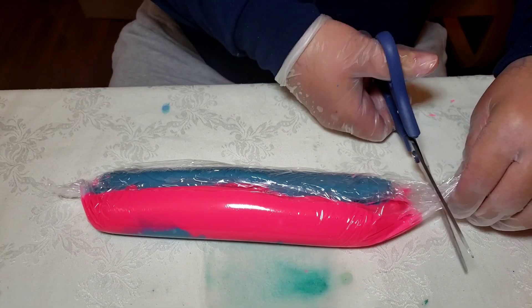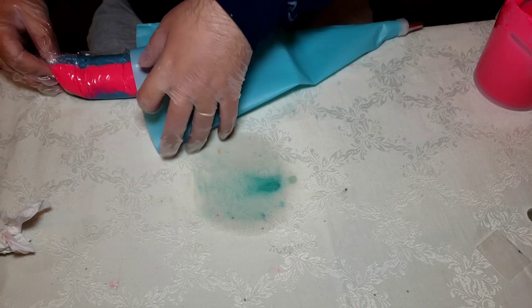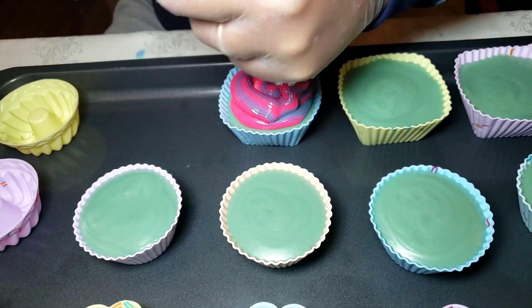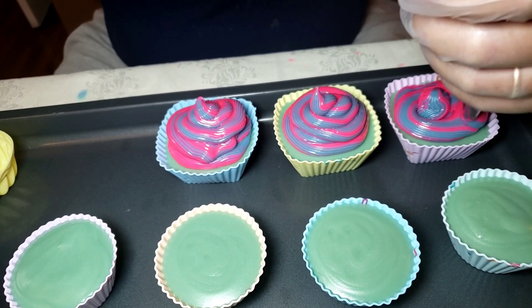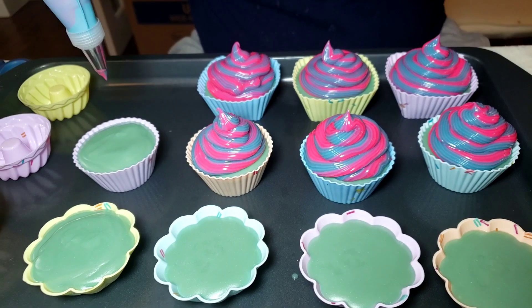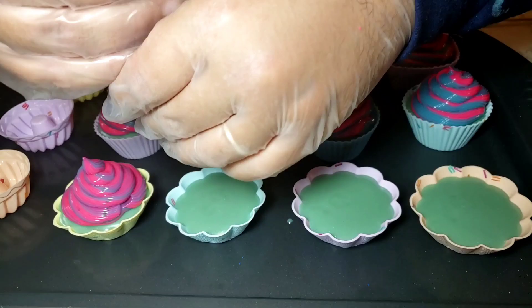I wish YouTube, Instagram, or any social media had the option of smelling the soap — unfortunately they don't — but it smells really nice and fresh. I'll put the description in the box below. We're piping the soap, putting the tails on, adding some biodegradable glitter on top, and that's our soap for today. Stay tuned — we'll have a big surprise next week for the month of September!